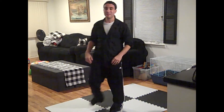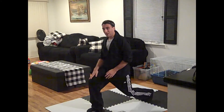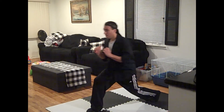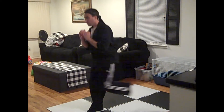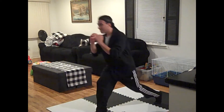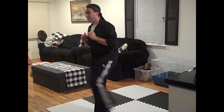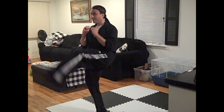Stretch it out. Switch — we are going to put our right knee up, our left knee as far down and back as you can — and then we are going to do 10 kicks. 1, 2, 3, 4, 5, 6, 7, 8, 9, 10.